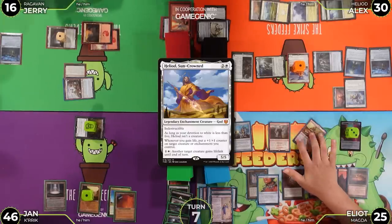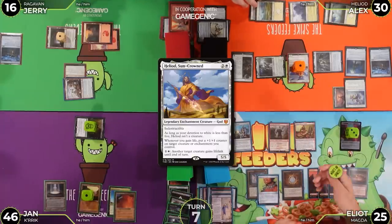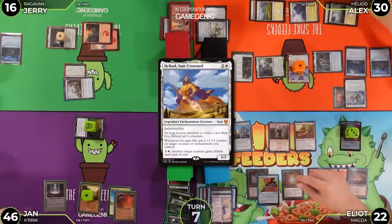Jan untaps, reminds himself what card is in hand, flips Mana Crypt for no damage, and draws.